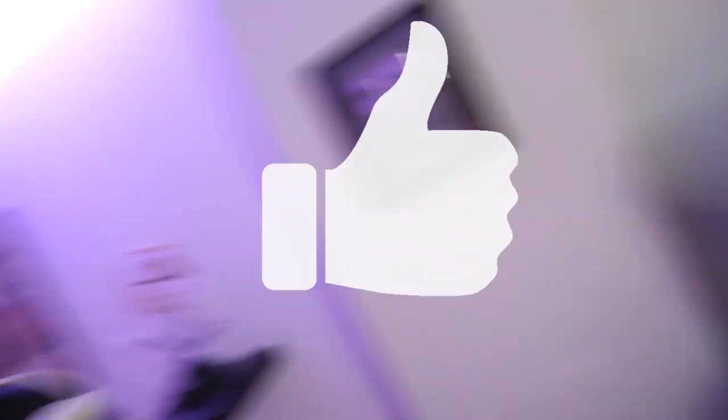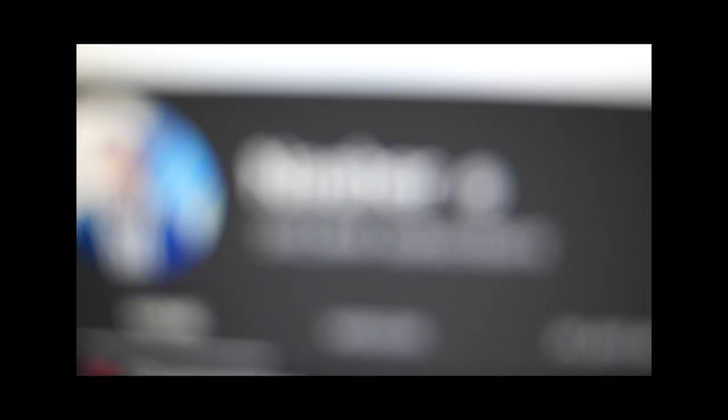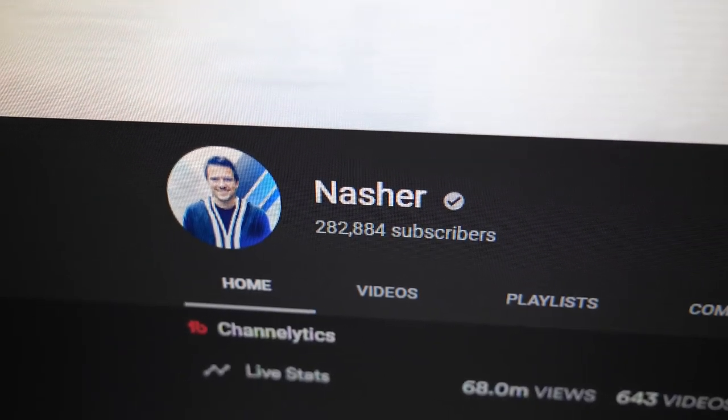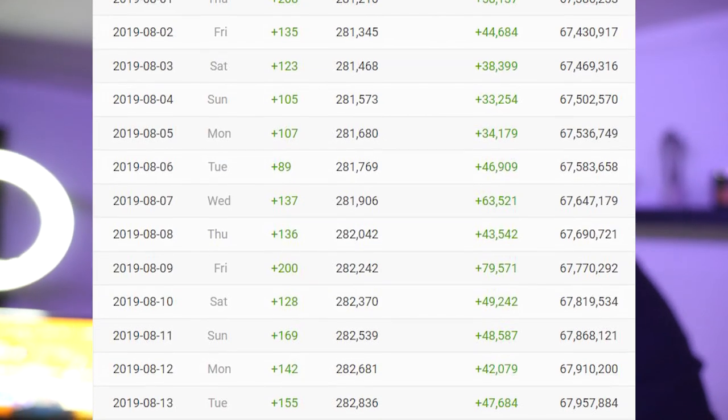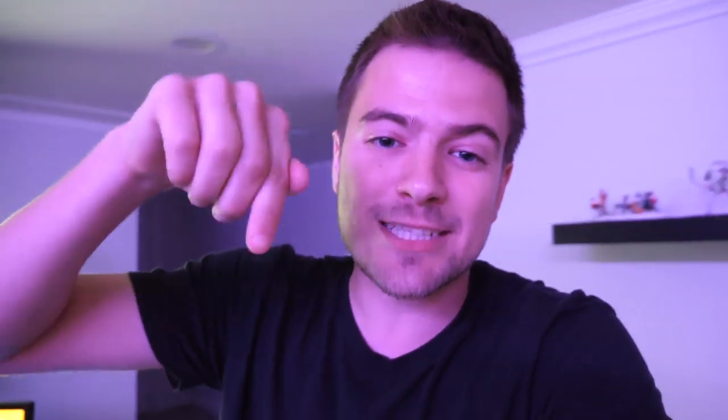I'm gonna make sure to include a link to all the products that I talked about in the description below. Also, be sure to hit the like button. We are currently sitting at 282,000 subscribers on the YouTube channel. We still have a decent ways to go before we hit 300k, but I think we can hit it before hockey season comes around, so make sure you hit subscribe if you haven't. All right, without further ado, let's hop right into this thing.